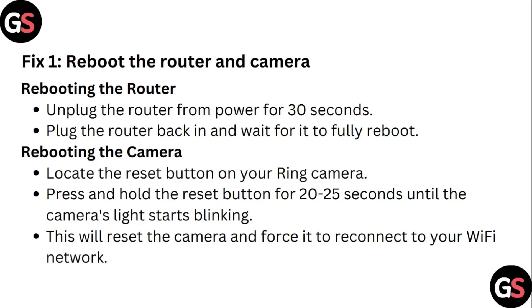Step 1: Reboot the router and camera. To reboot the router, unplug the router from power for 30 seconds, then plug the router back in and wait for it to fully reboot.